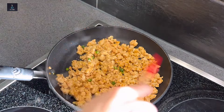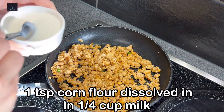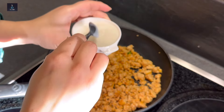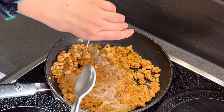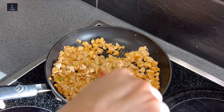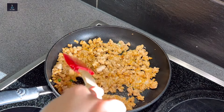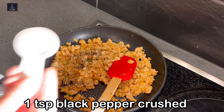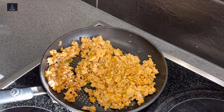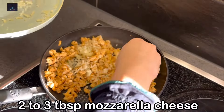Add chopped green chili and 1 teaspoon cornflour dissolved in one-fourth cup milk — mix that in with the water. Then add 1 teaspoon crushed black pepper. Finally, add mozzarella cheese and mix everything together.